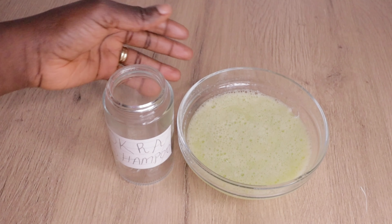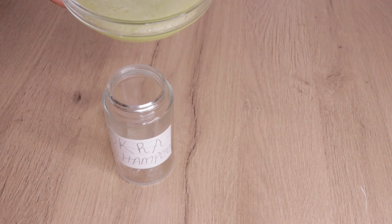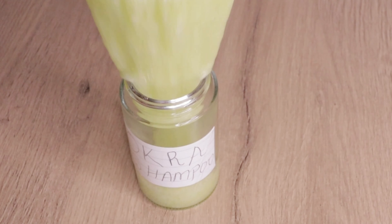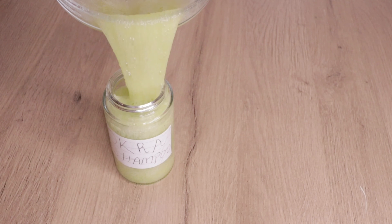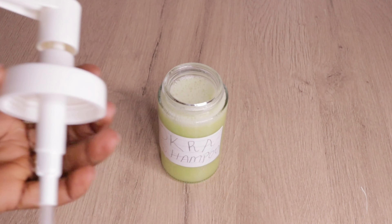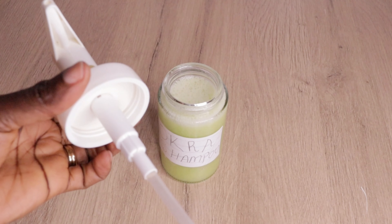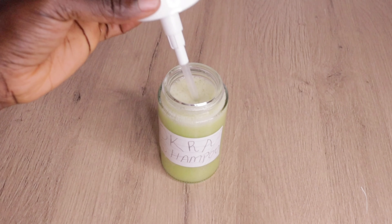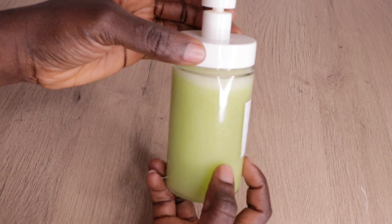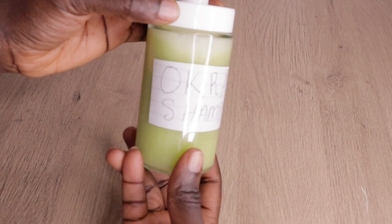After I stir my okra, I will transfer it into my pressing bottle, which is clean and sterilized. This shampoo can be used on baby's hair and also on adult hair. There is no side effect. You can apply it on your daughter's hair and also on adult hair.